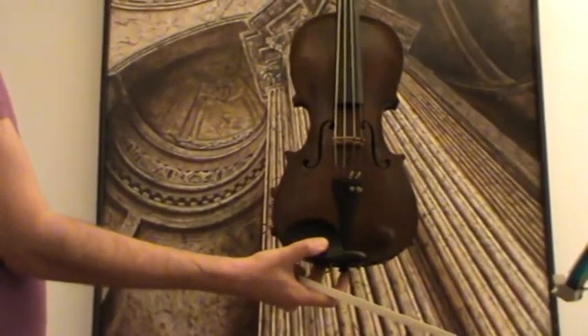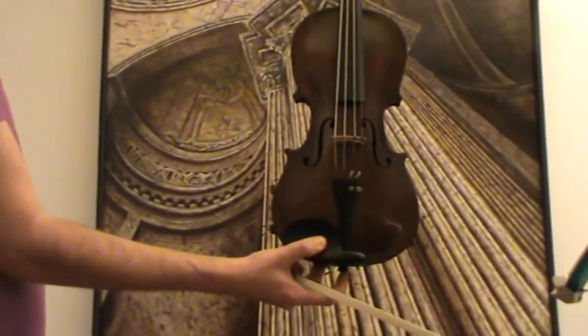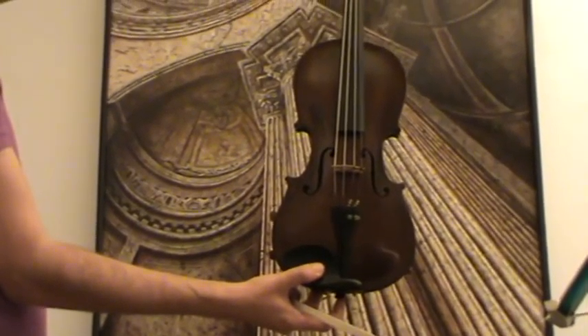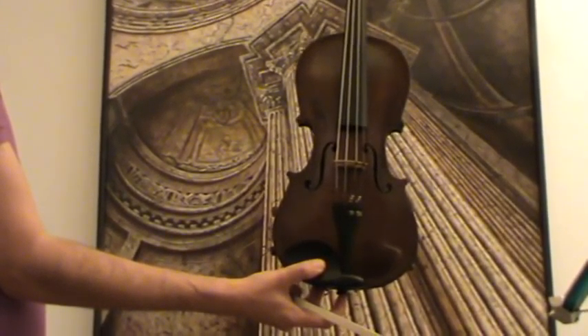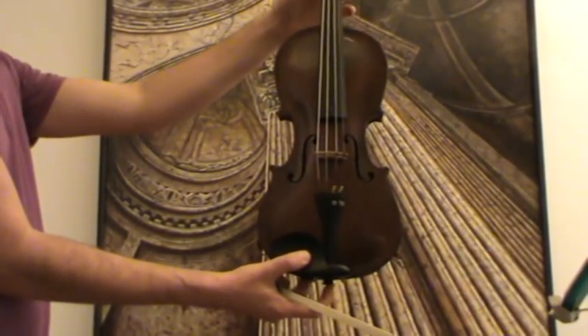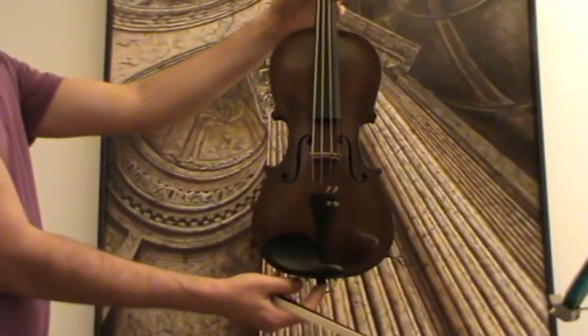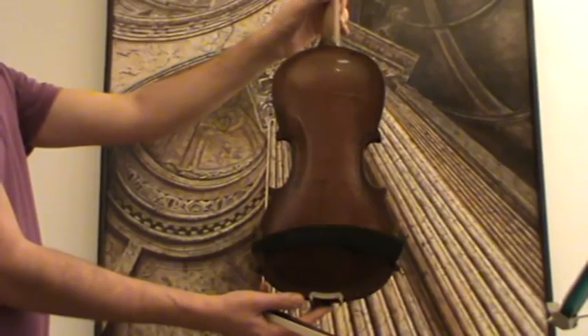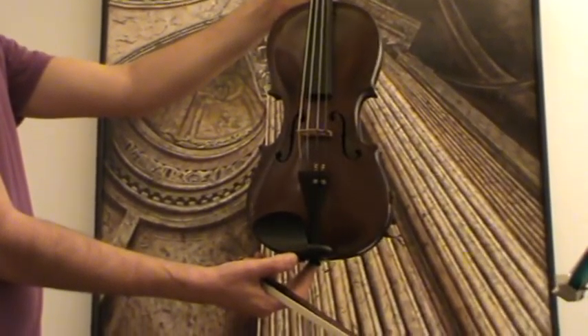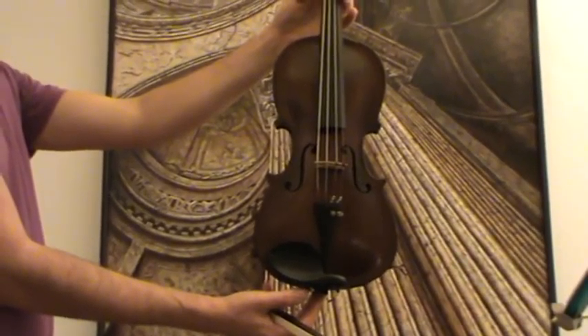This is an old Steiner model. It buries the label Jacobus Steiner inside and is also stamped on the upper back 'Steiner.' The front is medium to fine grain spruce and the back is a two-piece flamed maple back. We would estimate the age of the violin around the 1950s.